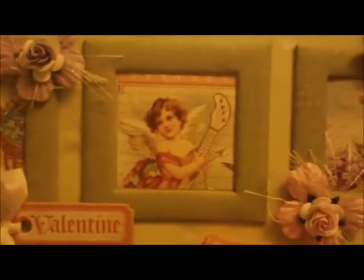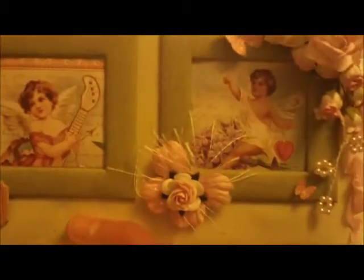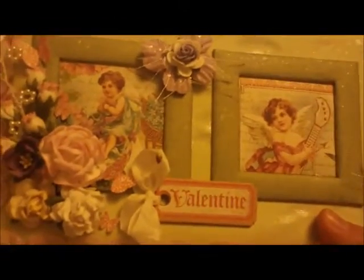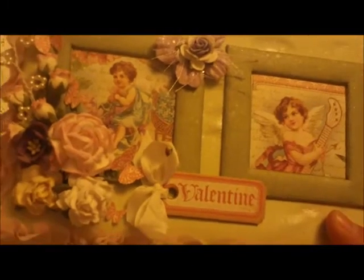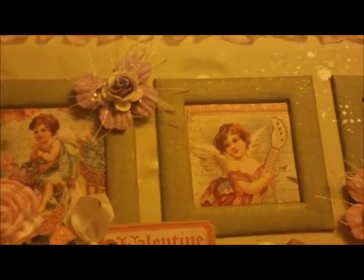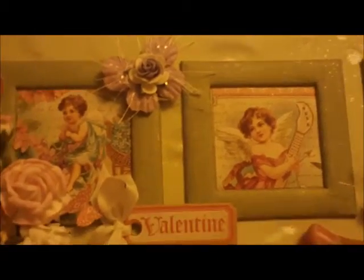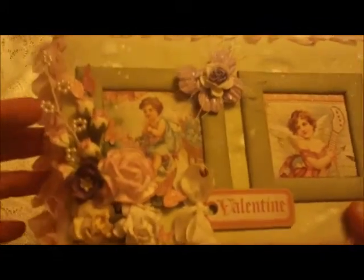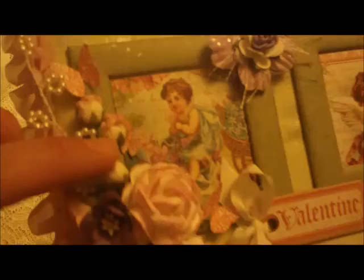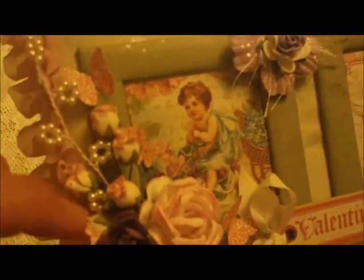I ended up buying a ton of this collection when it came out because I love just the theme of it. It's also spring, so you can kind of use it for other things too. Over here I just have a cluster of a purple, pink, cream and white flower, and then some of these gorgeous little rose buds from my stash.